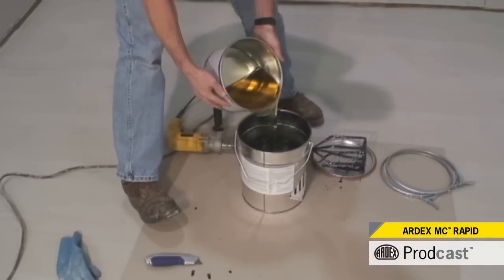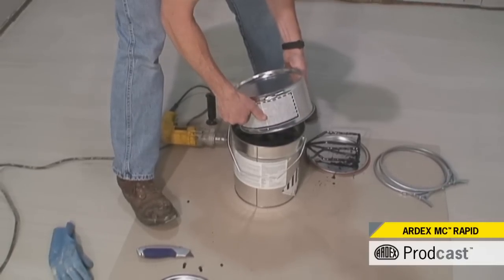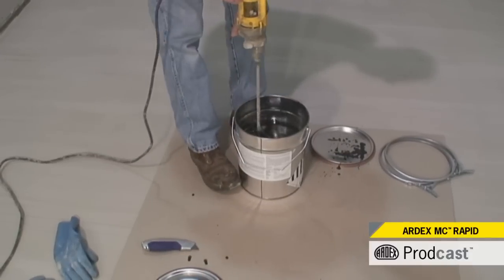Ardex MC Rapid is a one-coat moisture control system with an industry-leading perm rating as low as 0.06 according to ASTM E96 standards.